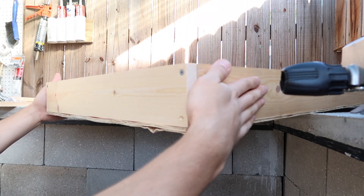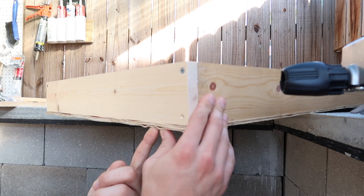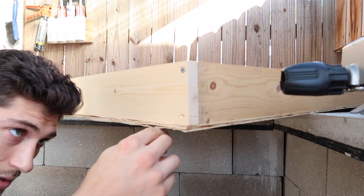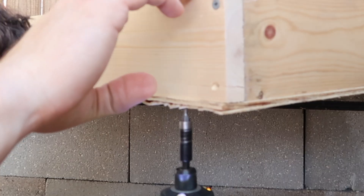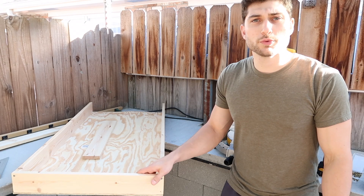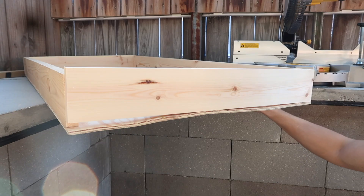Now that we have the short board attached to the two long boards, we're going to secure it along the bottom. It rained last night and this is indoor wood, so you can see some warping — I recommend keeping your wood out of dampness. The crack I accidentally made by not pre-drilling has now been smushed back together. We've got three of the four frame boards secured; now I'll add the last one.